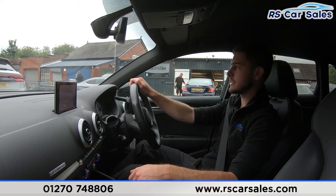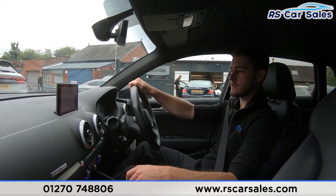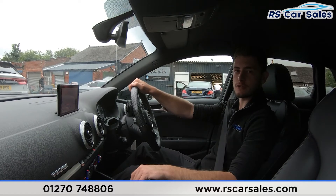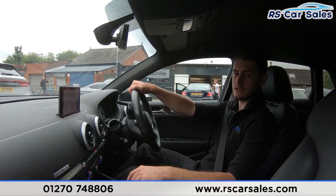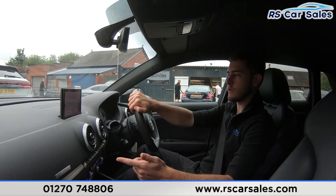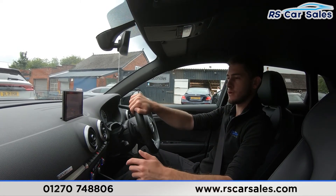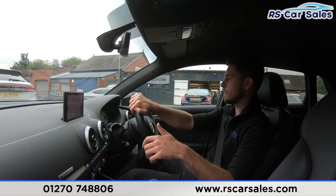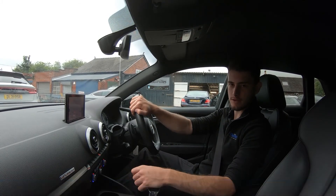Feel free to get in touch — appointments are welcome should you wish to come in. Part exchanges are also welcome; just let us know the make, model, and condition of your vehicle. If there's anything we've missed or you'd like to see more photos, a video walkaround, or this test drive again, one of the team would be more than happy to help. That's all for today's video — I hope you found it useful and we'll hopefully hear from you soon.